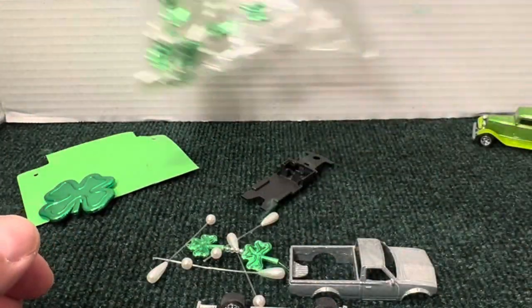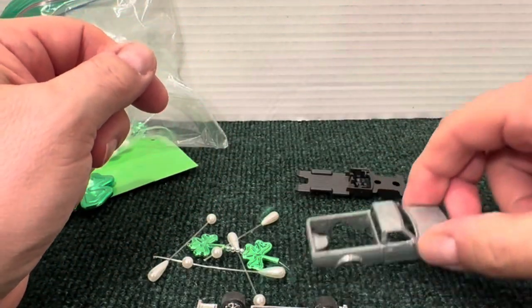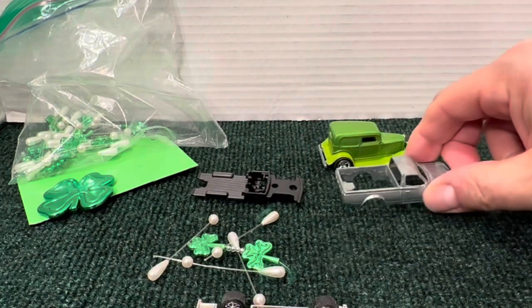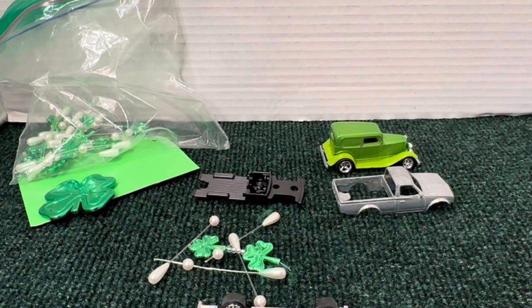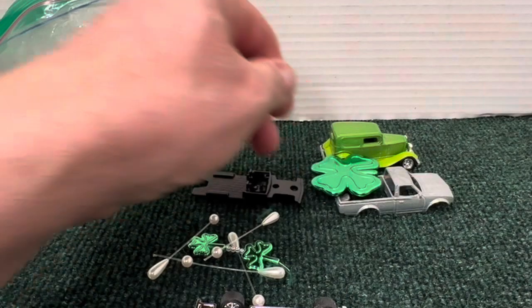An awesome find! Then I'll do the seats in green and white, we'll slap it all together, put it next to the hot rod. Come along for the ride guys — it should be a nice Dachshund St. Patty's Day green when I'm done.